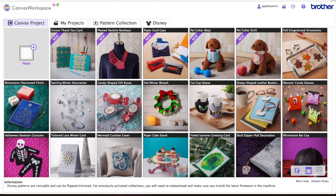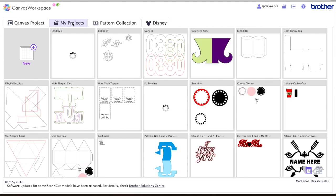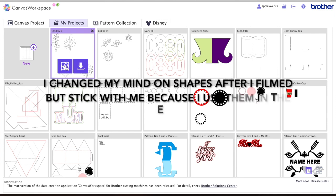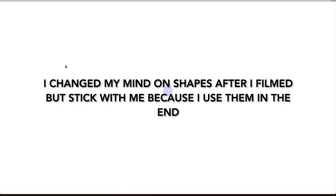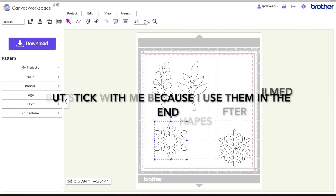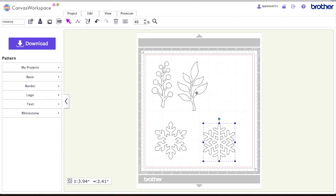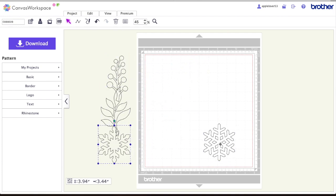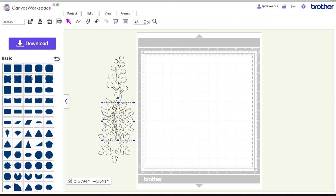Now I'm in my ScanNCut Canvas online workspace account. I'm going to go to My Projects and retrieve the file I sent over wirelessly. I'll click Edit and it drops the designs I sent from the machine onto my workspace mat. I'll move them off to one side and come to Basic Shapes to get a rectangle.